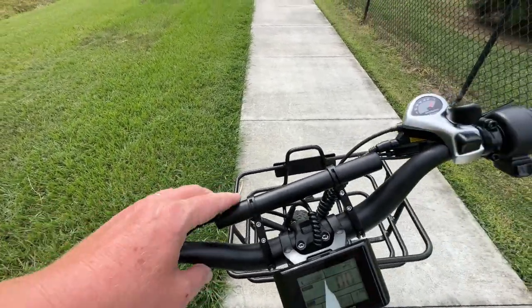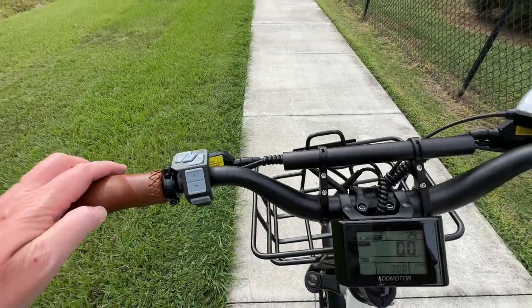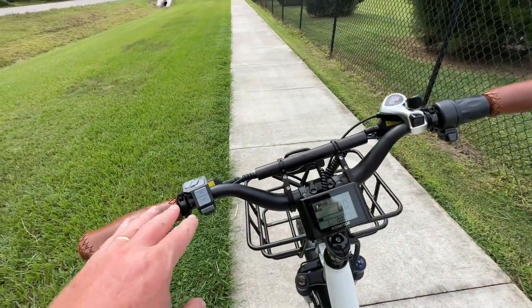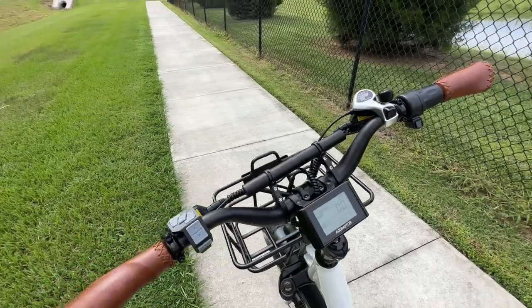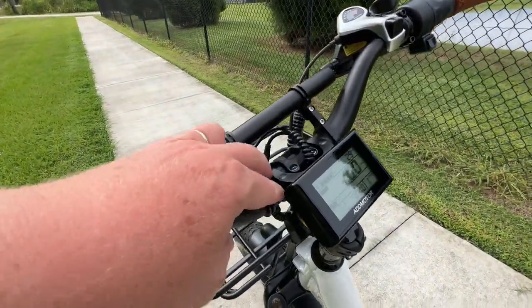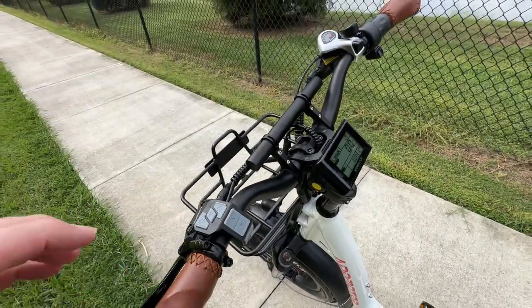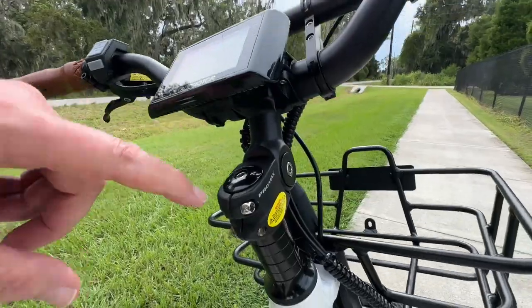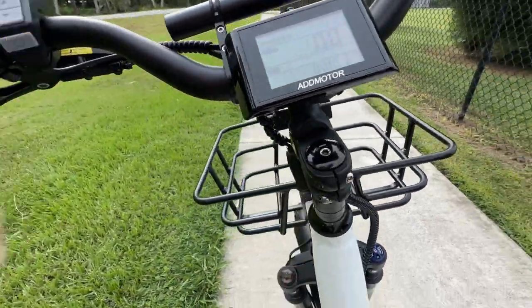AdMotor provided a handlebar extender because the handlebars have a really nice shape but not a lot of real estate to add attachments like a cell phone holder — I appreciate that. These handlebars are also adjustable: loosen the screws and you can rotate them back and forth, and the handlebar stem is adjustable too, so you can lay the bars flat or keep them upright.